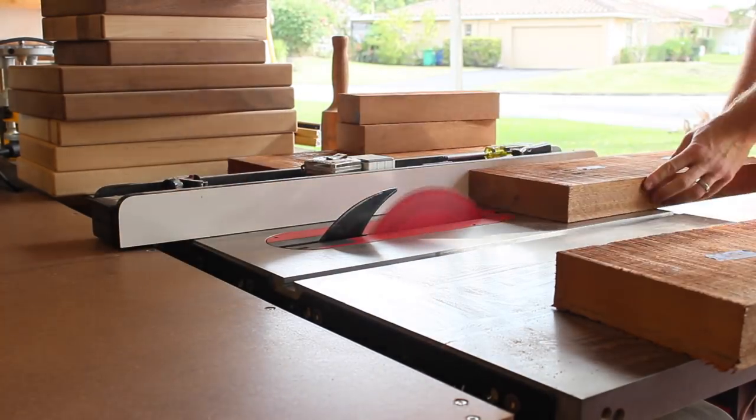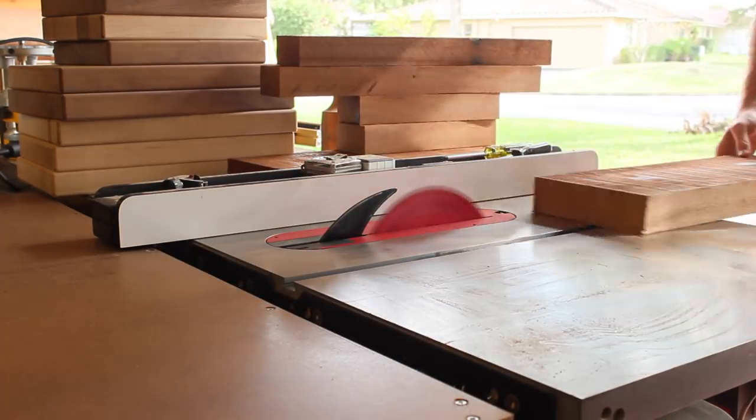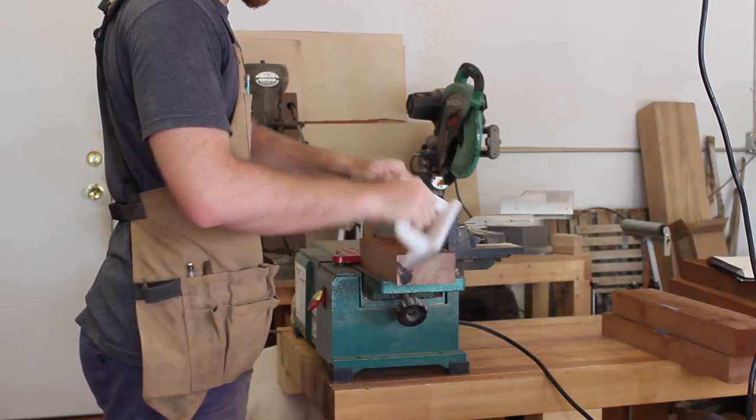Here I'm just getting all my pieces rough cut. These pieces are for the base and they're going to get milled down to about an inch and a half thick, whereas the pieces for the top, which I'll show later on, they get milled down to about an inch and a quarter.